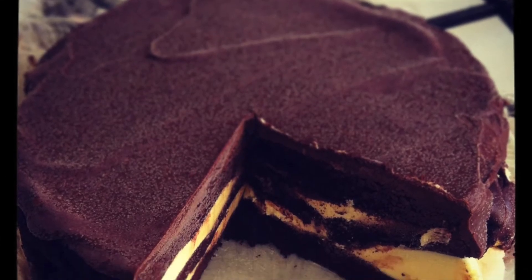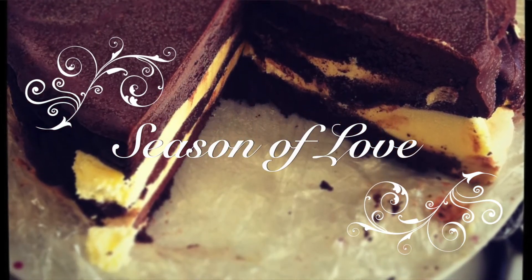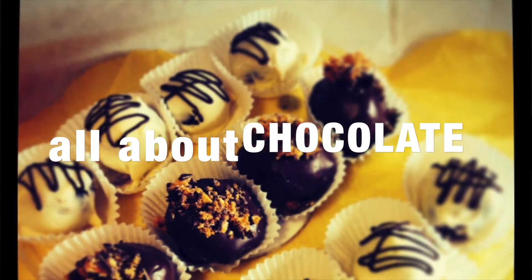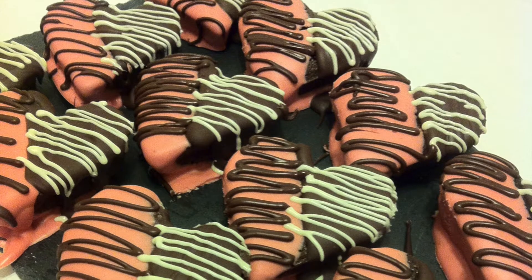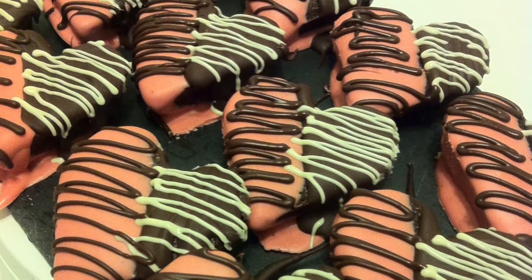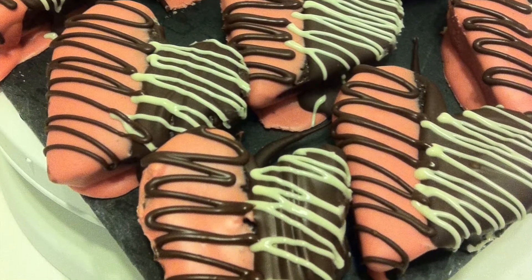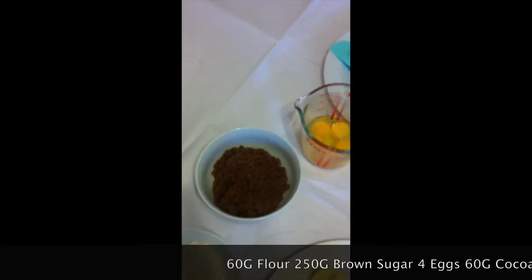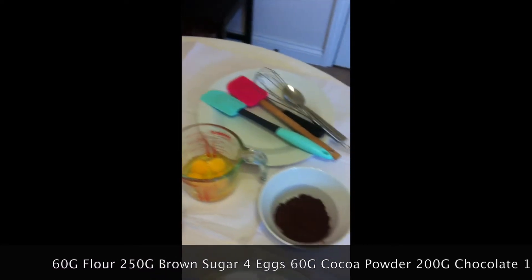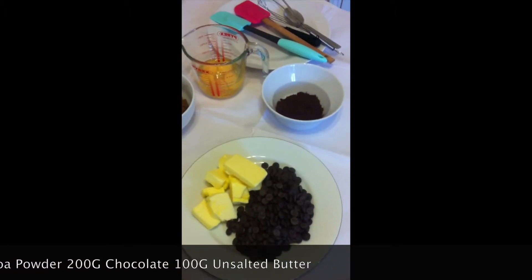Today we're going to be celebrating the season of love and as I mentioned last week, it's all about chocolate. So with that in mind, we're going to be baking my chocolate brownies, heart-shaped for that special someone in your life. I know it's corny but love can be like that, right? You will need some flour, soft brown sugar, eggs, cocoa powder, dark chocolate, and some unsalted butter.